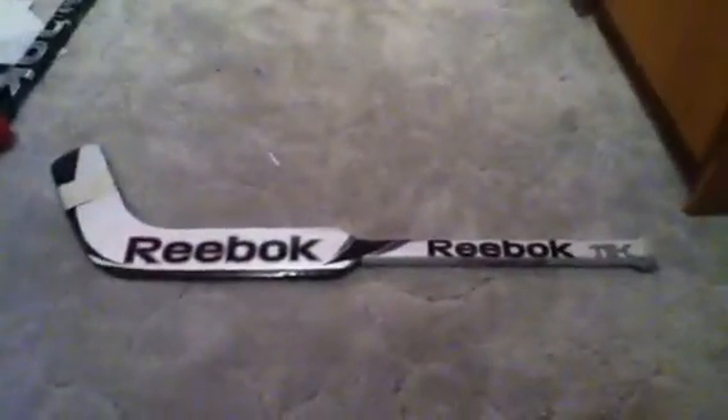Hey YouTube, 21Canadians here. I got a new mini hockey stick — a Reebok 11K composite goalie stick. It's a Reebok, it's an 11K design.